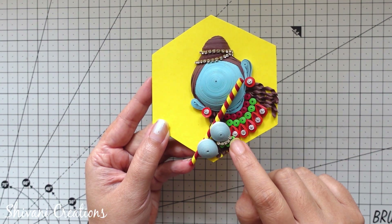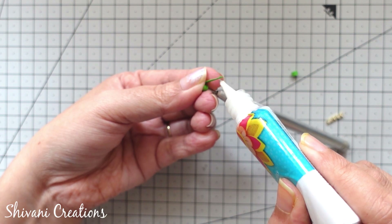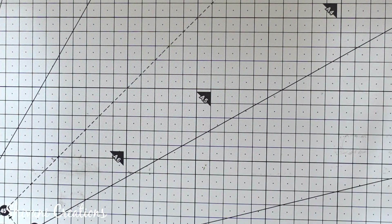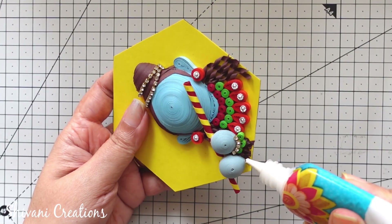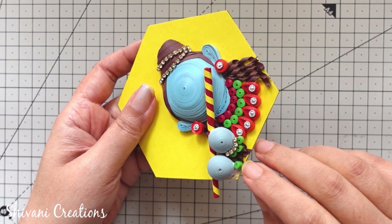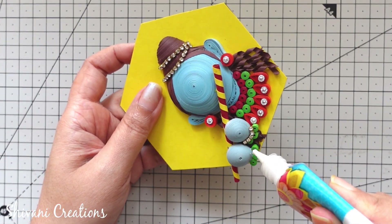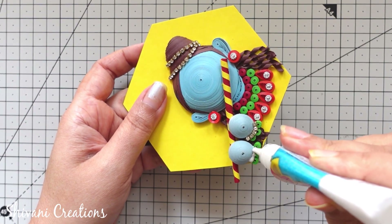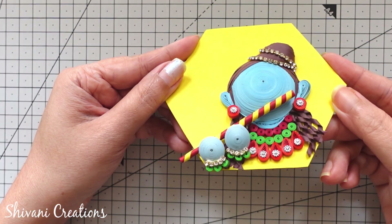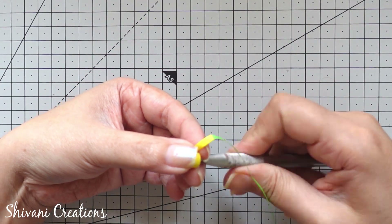Now I will share how to create the hand ornament section. For this I am taking one-fourth strip of light green color making one tight coil — we need total three tight coils for one hand and one small piece of stone chain. Now I am decorating this in the bottom of the palm.